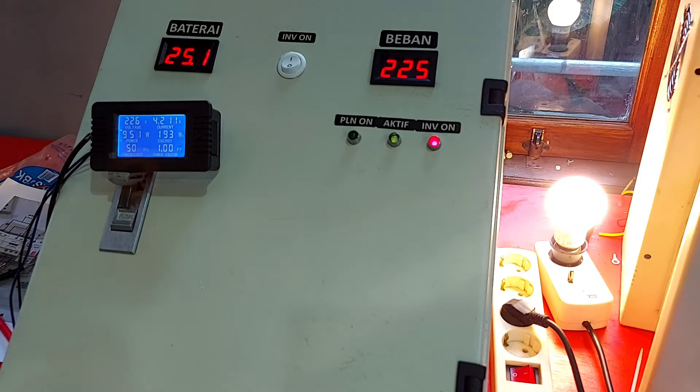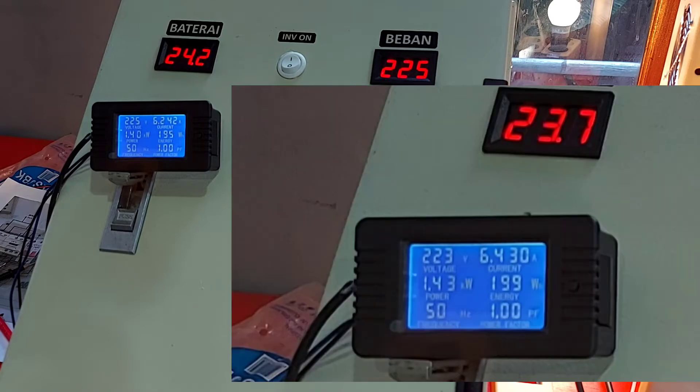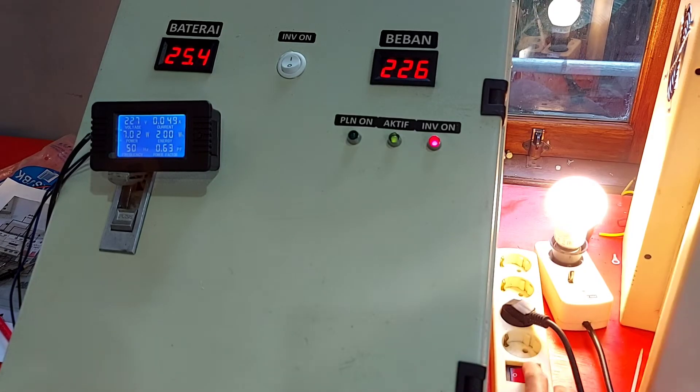Ini kita load beban — bisa dilihat bebannya 900 Watt, 1300 Watt, 1400 Watt. Dengan beban 1400 Watt, kita simulasikan PLN datang. Kita simulasikan on-off berulang, artinya jaringan PLN buruk — dia tidak langsung masuk, ditunda dulu karena di dalam ada timer untuk penunda waktu PLN.